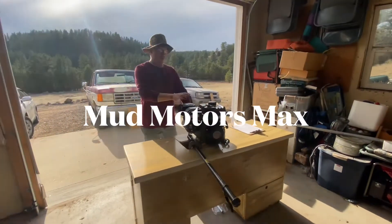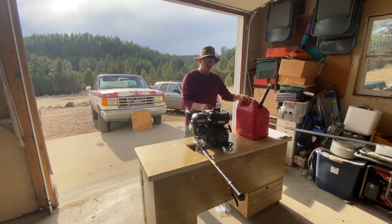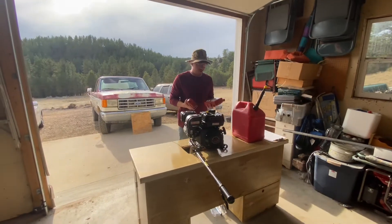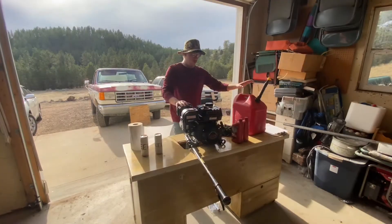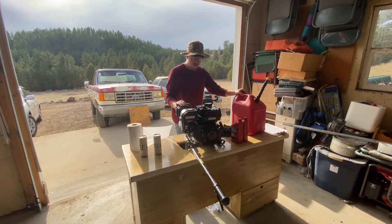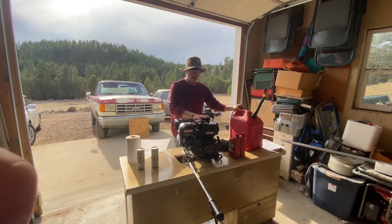I got my Predator 212 engine and I wanted to show you the break-in process. I'm using 91 octane fuel, though you can use 87. It's a high mileage 10W-30 oil. For the first part of the break-in process, we need to go ahead and fill it up with about a quarter quart of oil and 91 octane fuel.